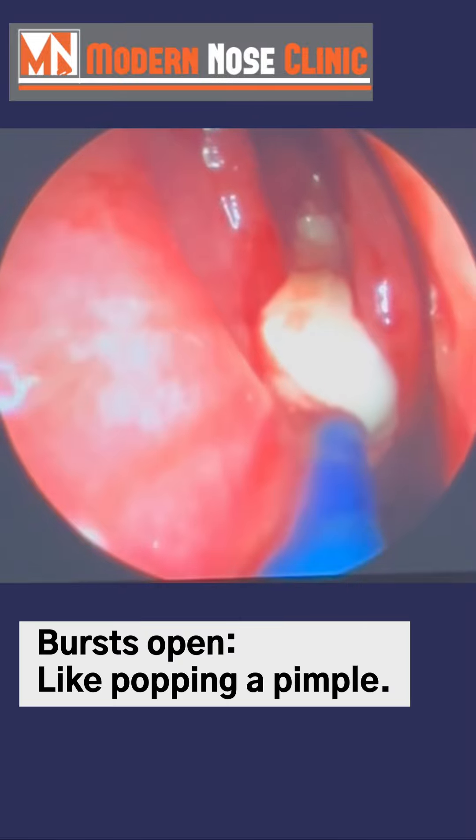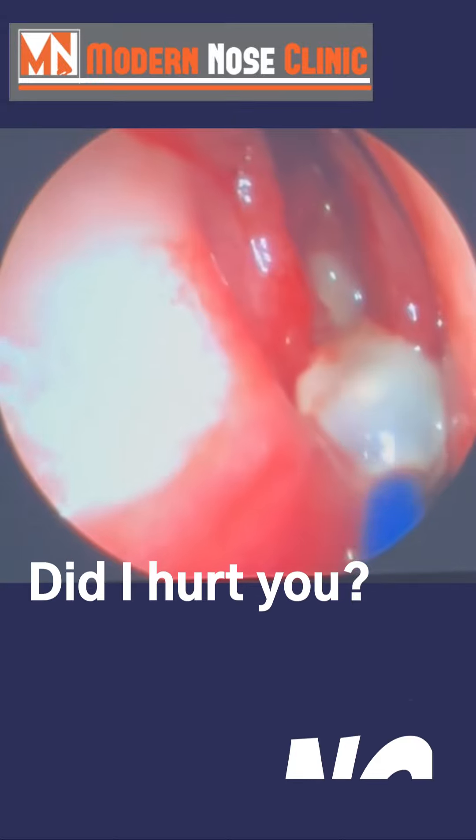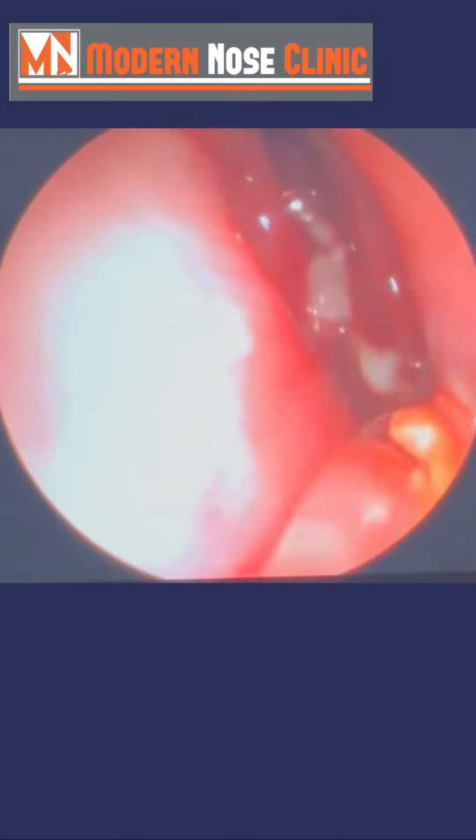It's like popping a pimple, just like I told you guys. Of course we don't want to swallow that. Did I hurt you when I did that? She says no. You guys don't have to be scared. It's going to be okay.